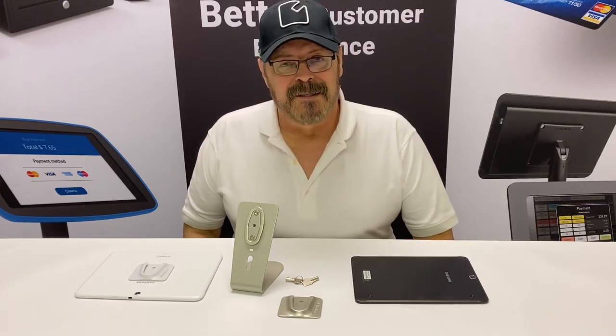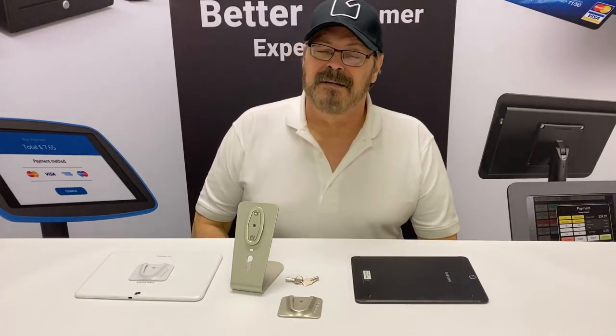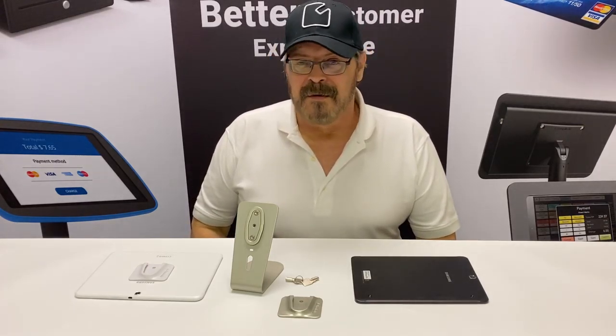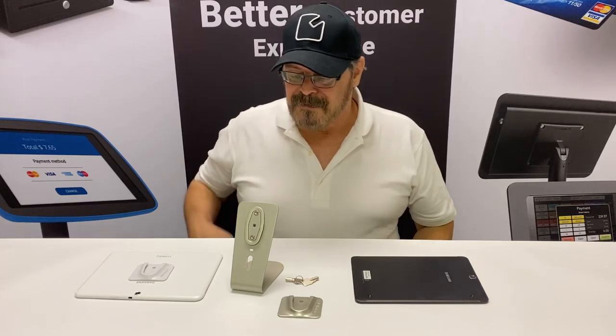Hi, this is John again. I'd like to show you a simple, easy-to-use product called the HoverTab. This is a universal tablet mount designed to work with any tablet that you have on hand, and it's very simple and straightforward.